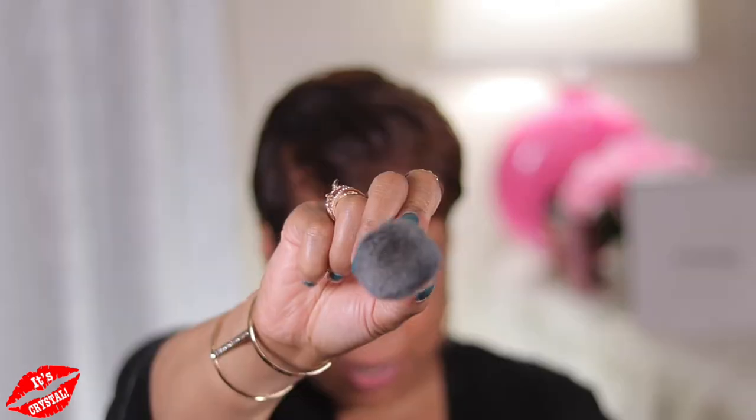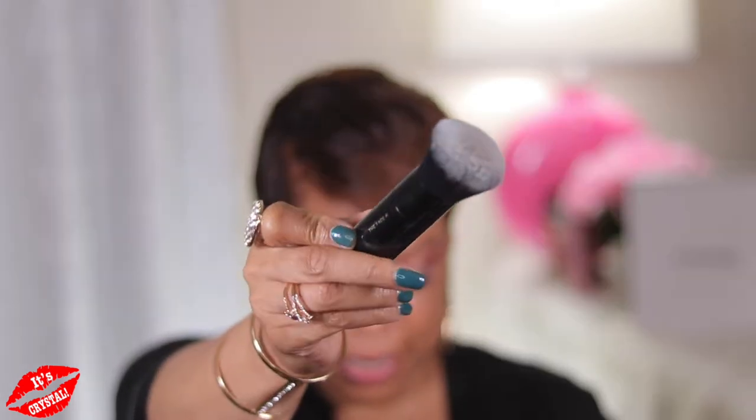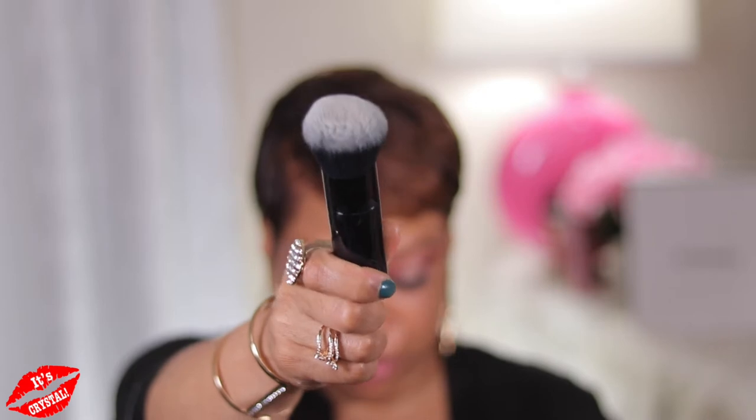I've been loving all of those Marc Jacobs face brushes. Today I want to use the Face 3. I've been hooked on the Face 2 — big, beautiful, dense brush. When the bristles are so tightly packed like this, it performs like a sponge without soaking up your product. The paddle brush is more prone to streaks with formulas like these.